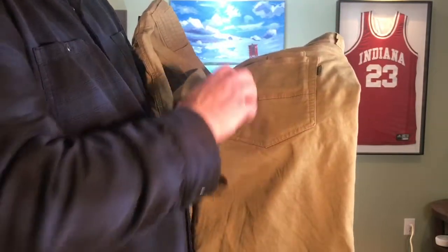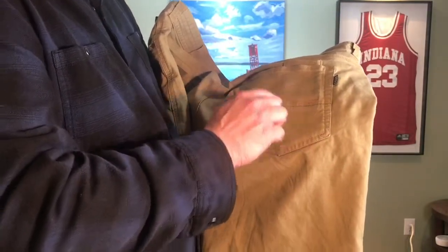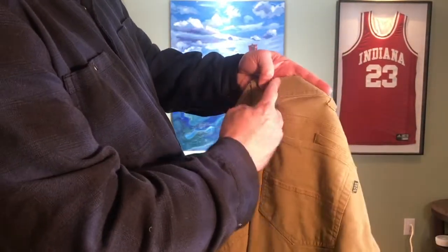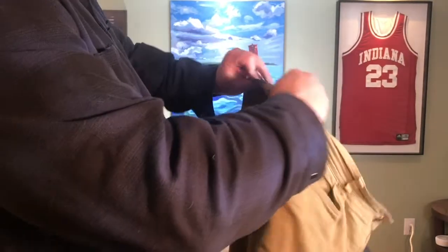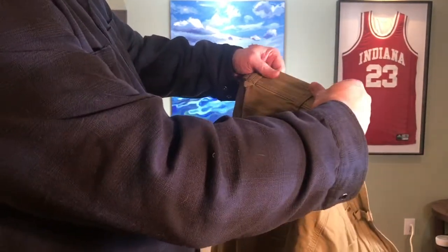I could take or leave this Brothers tag right there — that doesn't do as much for me — but I like this line in the back. Notice the durable stitching on the waistline here. That just shows a little bit of styling and also some durability of the waist of that pant.